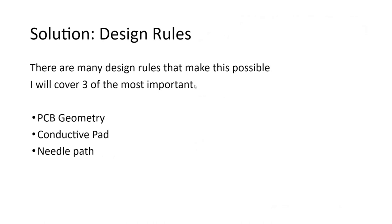So, the solution is design rules. There are many design rules that make it possible, but I'll cover the most important three.